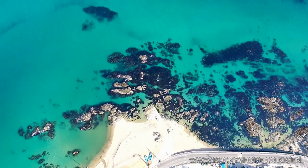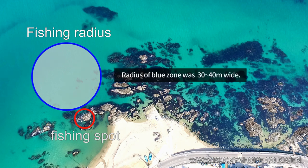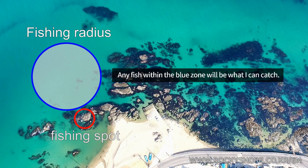This image shows where I fished. The red zone is where I stood for fishing, and the blue zone is the target area. The radius of this blue zone is between 30 to 40 meters wide. Any fish within this blue zone is what you can catch.